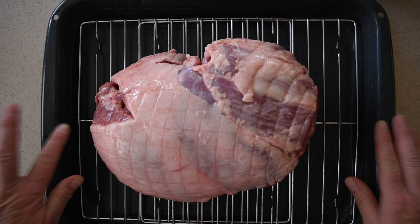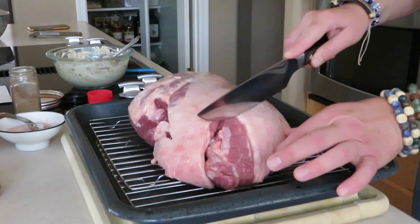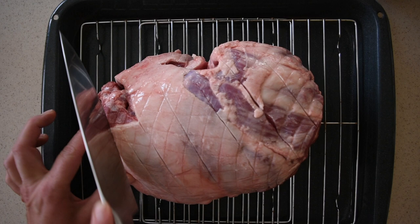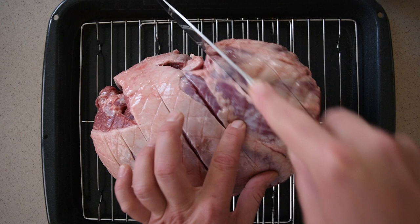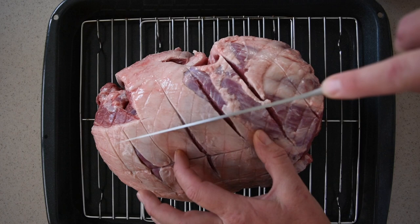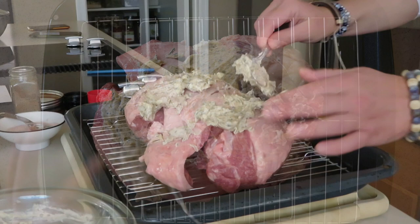Place the leg of lamb in a pan that's deep enough to hold the juices. Now you're going to need a sharp knife and just very lightly score the lamb — just enough to cut through the fat and just a little bit into the meat. And now we're going to spread the rub very nicely everywhere, trying to put some in the crevices that we just sliced.